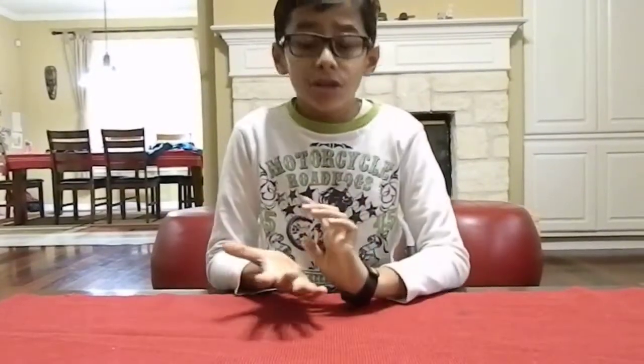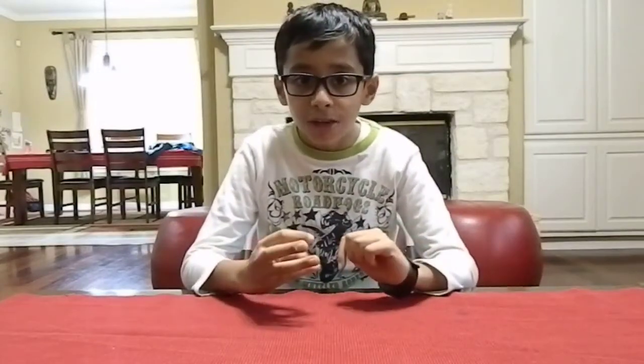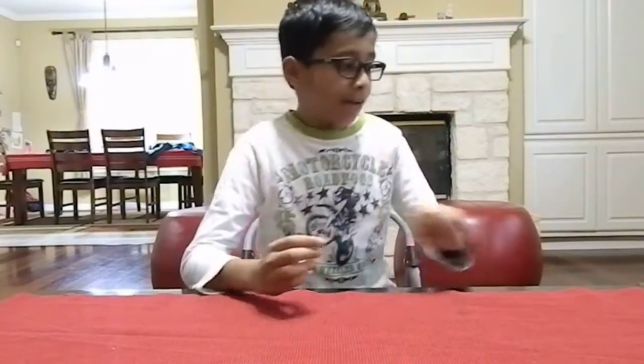We've got another set and we're going to review an epic LEGO DC Comics superhero set. It's inspired by the movie Batman vs. Superman: Dawn of Justice, and I got it for Christmas.